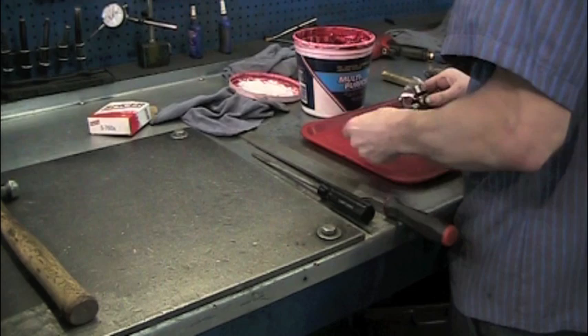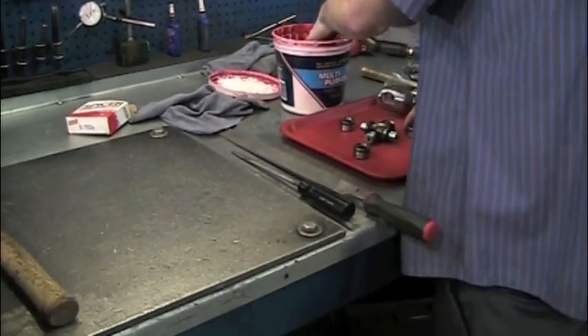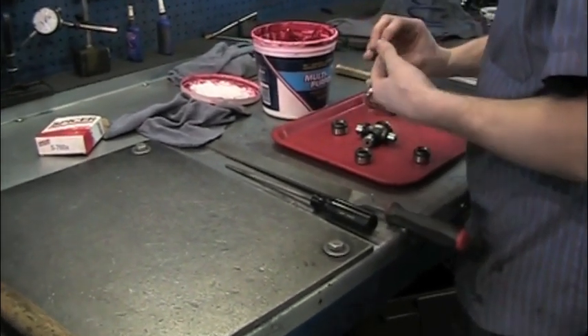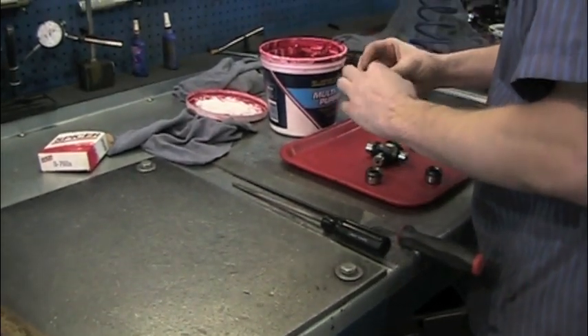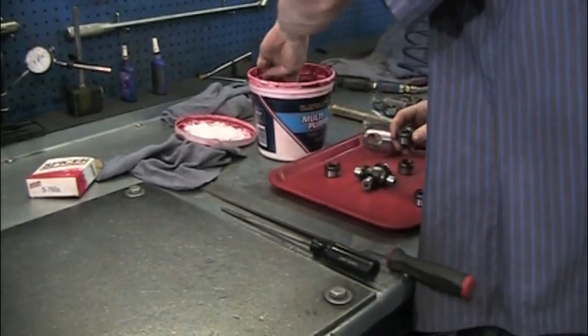You will remove the caps of the new universal joint. Make sure not to disturb the needles. Once the caps are removed on the non-SnapTight Design, put a thin layer of high quality wheel bearing grease in the caps to ensure the needles do not fall down. Do not use white lithium grease.